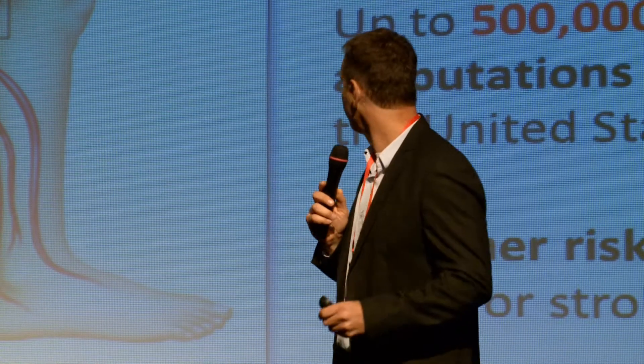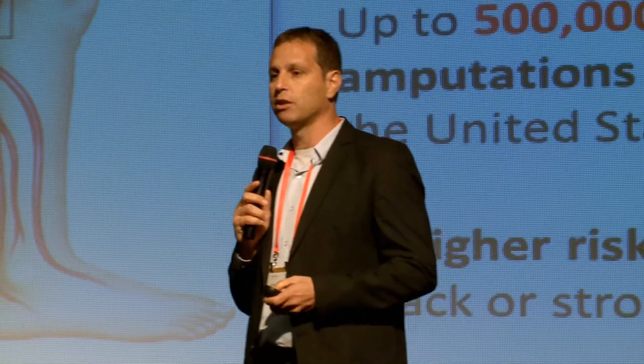Some estimates indicate that there are up to half a million amputations a year, only in the U.S., as a result of this disease.